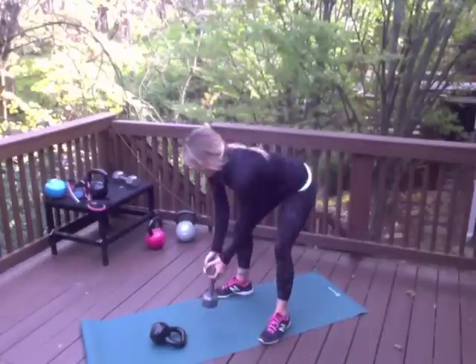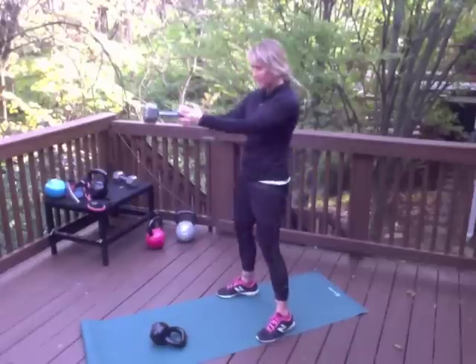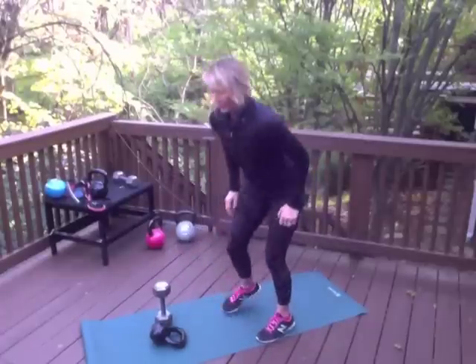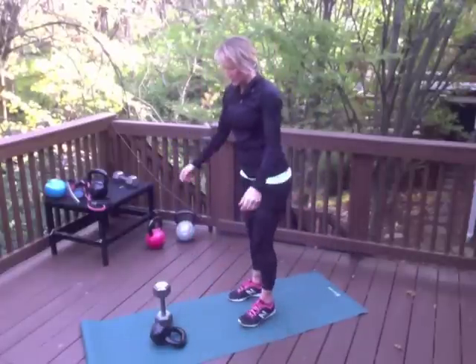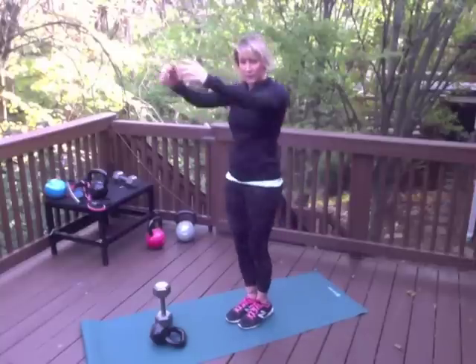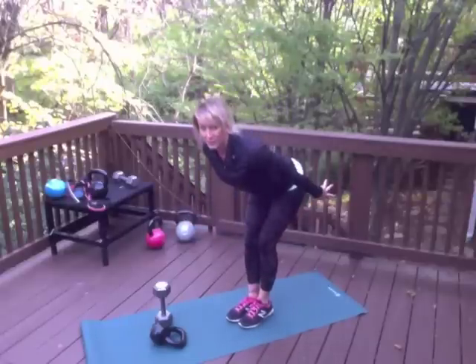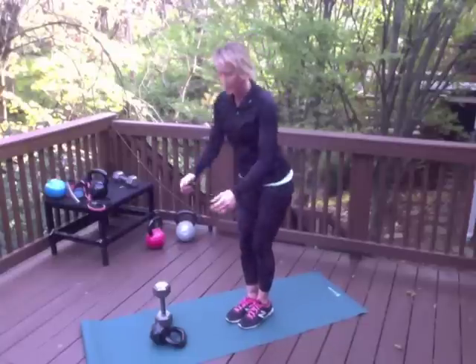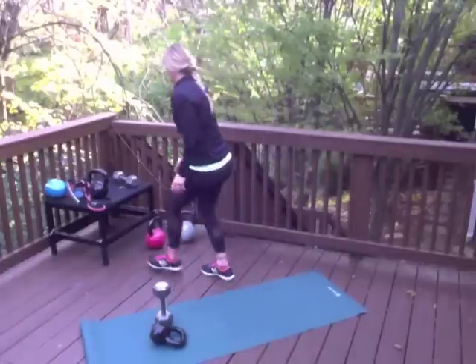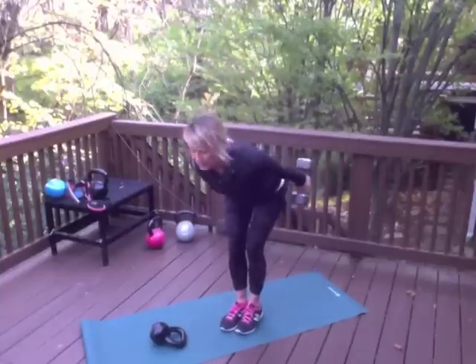Yes, you can do this with a dumbbell if you don't have a kettlebell — grasp it by the head of the bell and use the same motion. The variation you can use to perfect swing form is called a skier swing. Similar to the ground zero, you go all the way up, but you stop there. A narrow stance makes it very hard to squat, so you're forced to do that hip hinge, focusing on the pop of the glutes. Your posterior chain pops the weight up. Holding two dumbbells, weights go back and up to shoulder level with the popping of the hips.